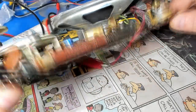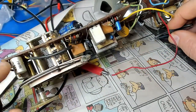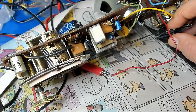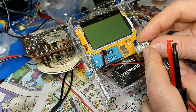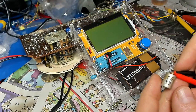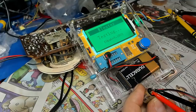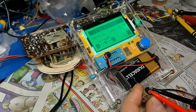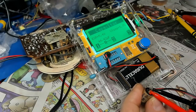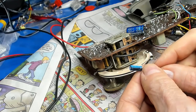The only electrolytic cap left — let me pull it out and test it. This is a 20 microfarad at 10 volts. It's reading at 44 microfarad, ESR 5.4 ohms, Velos 3.7. Let me see if I can find a 20 somewhere. I found a 22 microfarad at 50 volts — that should work.